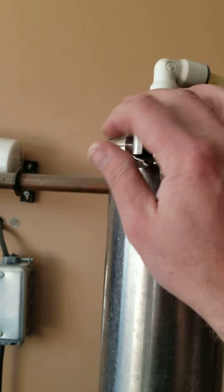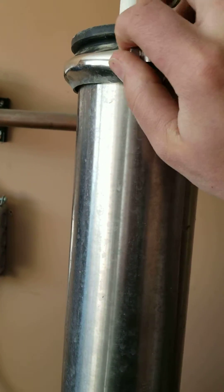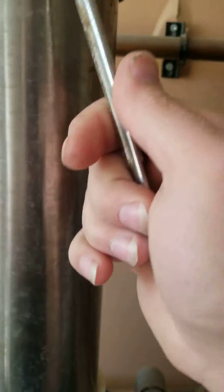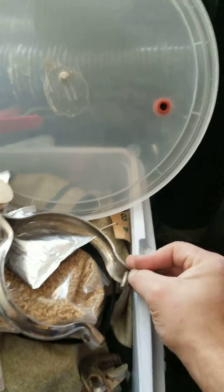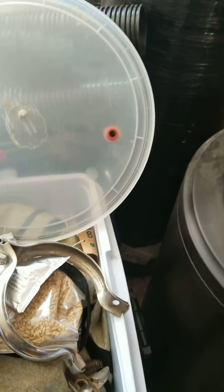So what you want to do first is remove this here. As you can see I have loosened it up. You're gonna need a 9/16 key for this side and then half an inch for the other side. We have already done it, so I'm just gonna remove that — and after that it's pretty much undone like that. Make sure you don't lose those because these are stainless steel so they can be quite expensive.